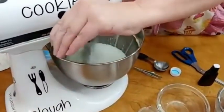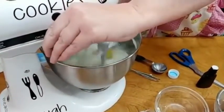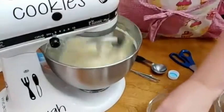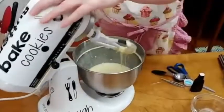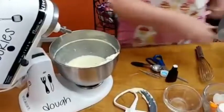We're just going to turn this on right quick and just blend it just a tiny bit. I can move these eggs but I don't want to splash them. Alright, now let's just sift our ingredients into here.